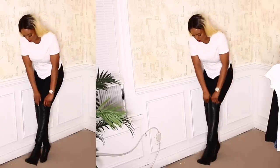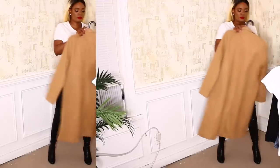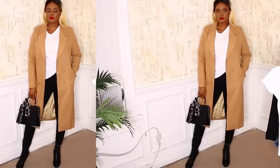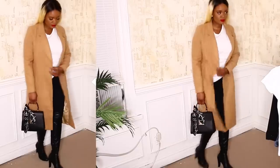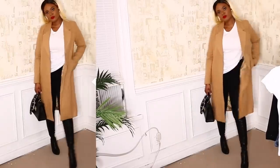It's fall time, so there ought to be some boots and coats in this video. For this look I paired a black jean, black knee-high boots, a camel coat, and a black handbag. This is definitely dressy but not overly so — I absolutely love this look, it's my all-time favorite.